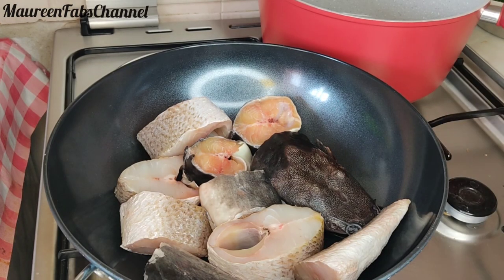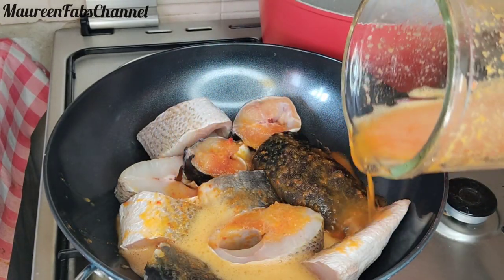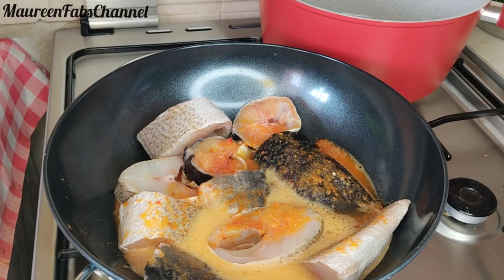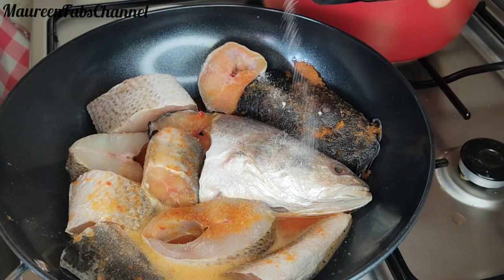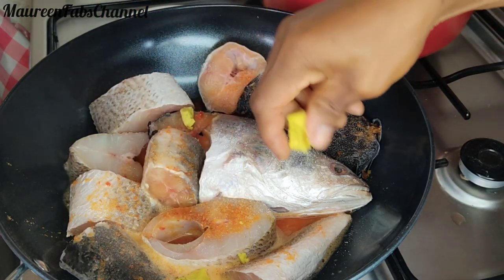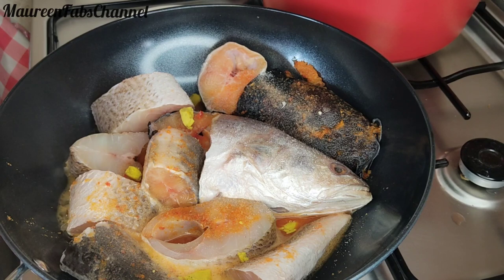I'm going to start by boiling the fish, the crabs, the snails, and the dry fish all together. I'll add some blended pepper, salt, and seasoning. I'm going to boil this for about 10 minutes, then set it aside before I start preparing the okra.